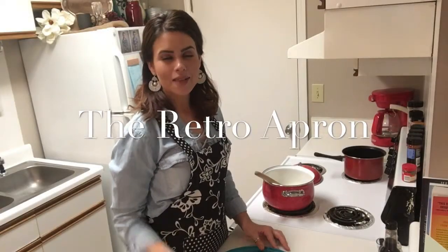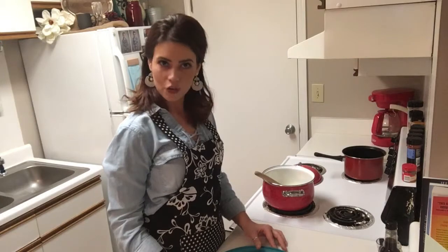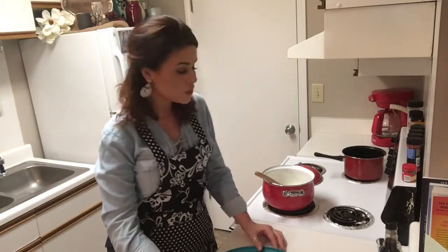Hey y'all, thank you so much for stopping in today. My name is Julie and today we're fixing a shrimp creole that I really think you're going to enjoy. Make sure you hit the subscribe button and also the notification bell and we're going to just jump right in and get started.